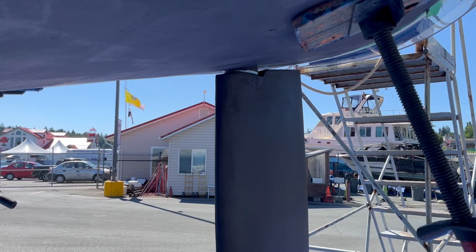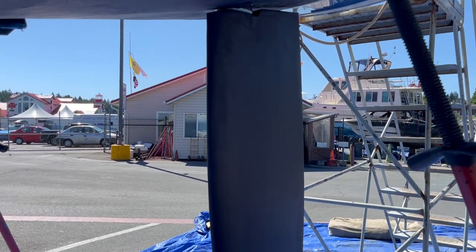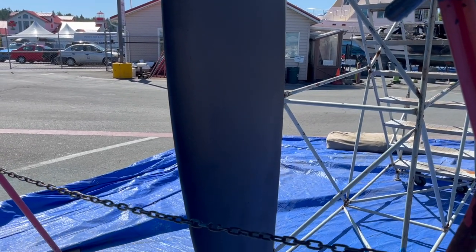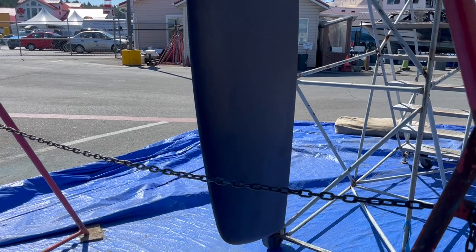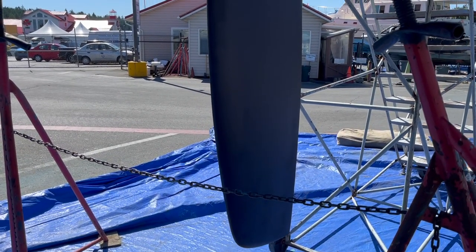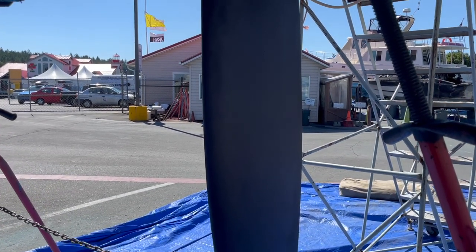It's a fin keel, spade rudder type sailing vessel. Starting with the spade rudder here on a racer-cruiser style hull — unsupported in the sense that there's no skeg. Fairly narrow, fairly deep; provides good control because it's fairly far aft, and very little resistance.